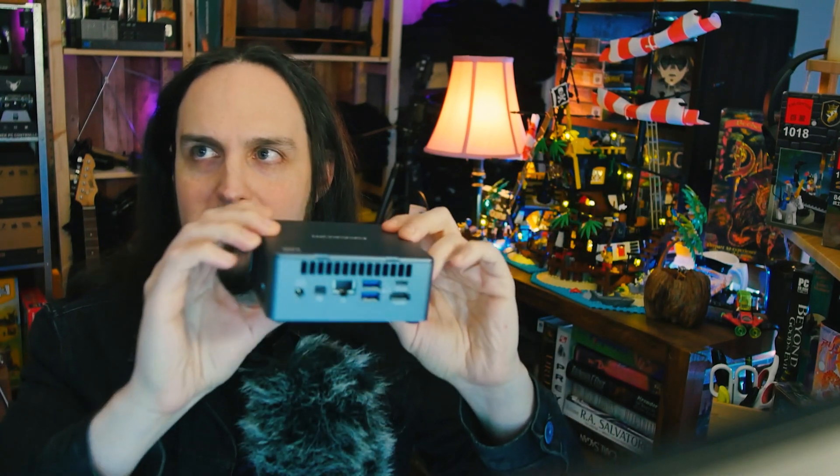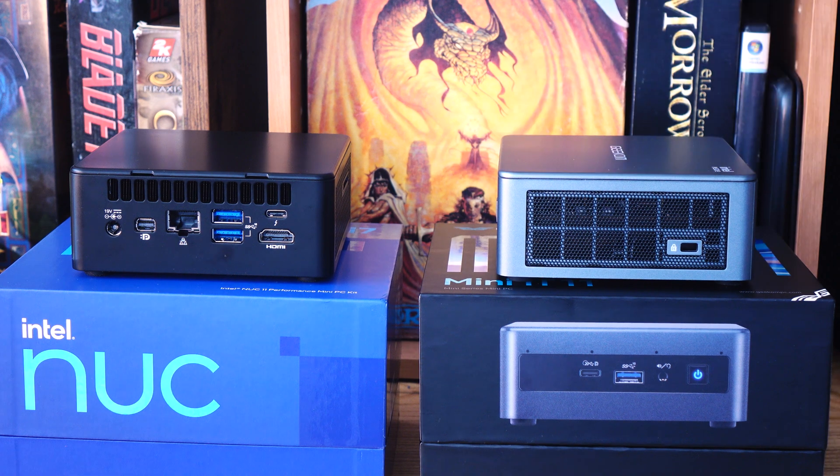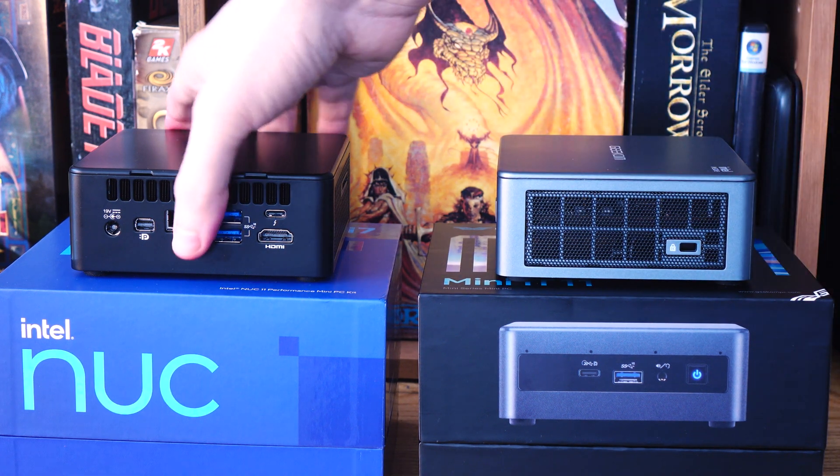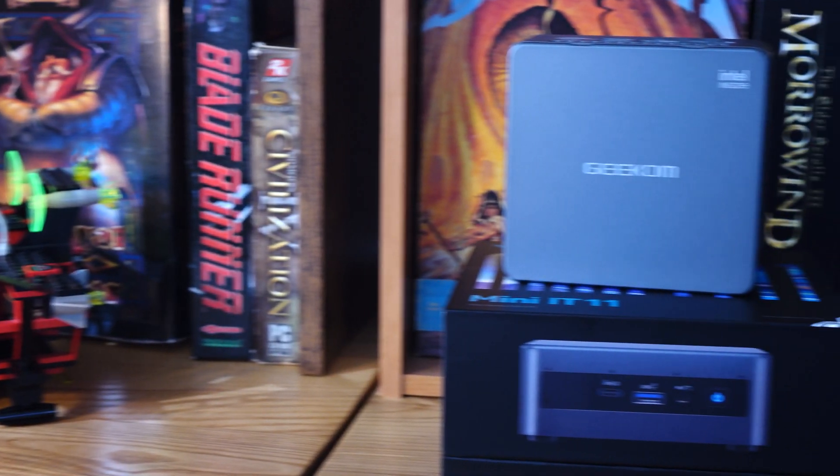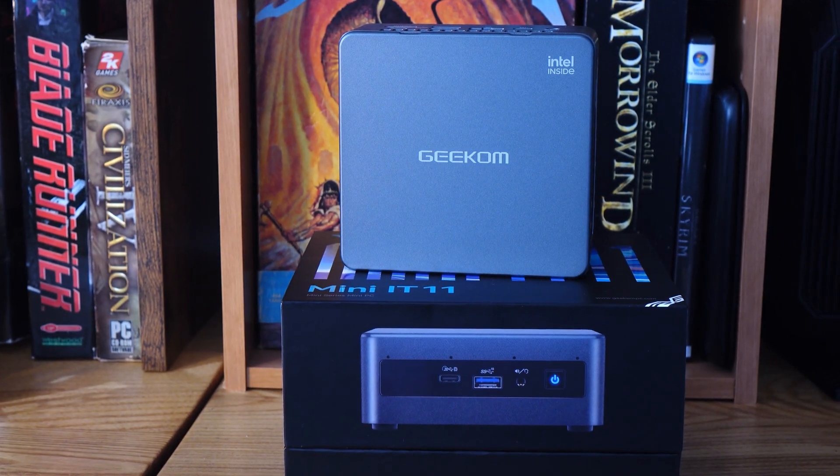Even the case is exactly pretty much the same. It's got Intel on the inside, so Intel's getting their cut anyway. And that's why this video is going to be more of a PSA, where I'm talking about what you're getting here when you get this, as opposed to an Intel NUC.